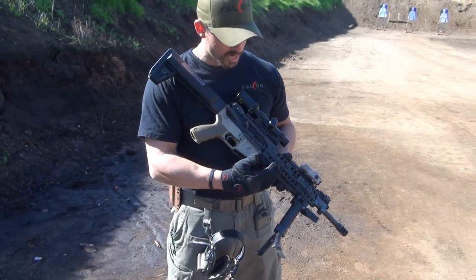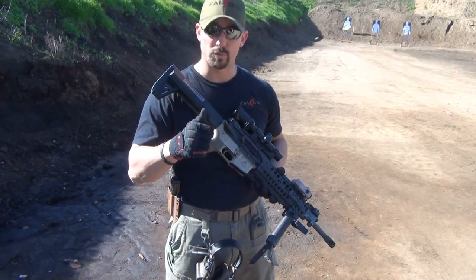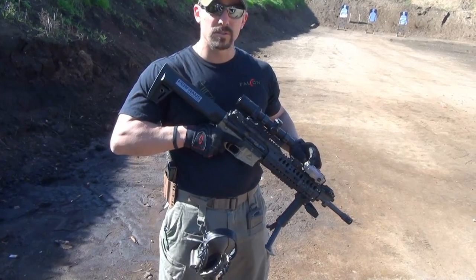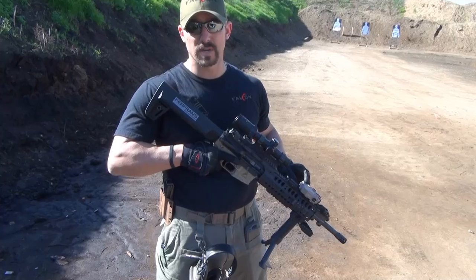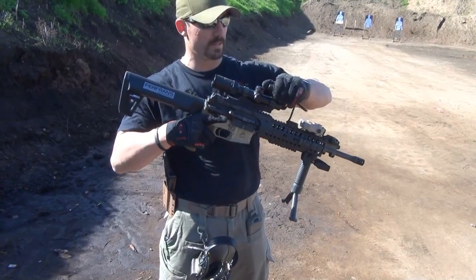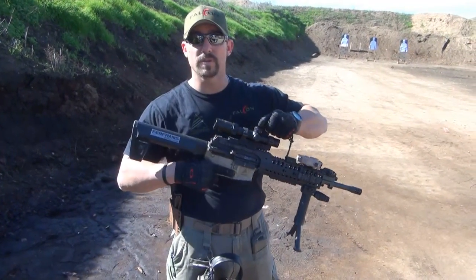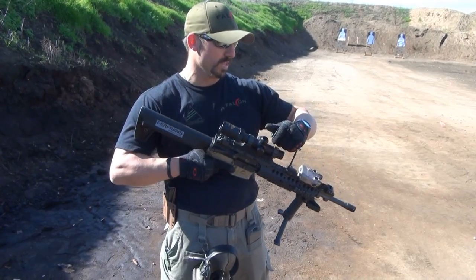The rail system we're utilizing today is an ARMS SIR over-the-top rail system — it's a great rail. We have a Laser Devices D-Ball PEC-15 equivalent with green laser and IR. We also have a carry handle similar to that of a SAW — a squad automatic weapon — so you're able to pick up the weapon, run with it, and get into position when and where you need to.